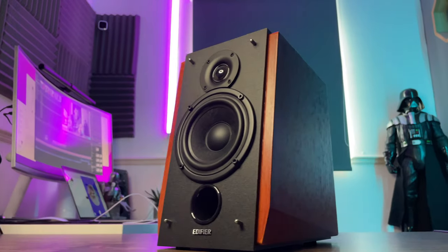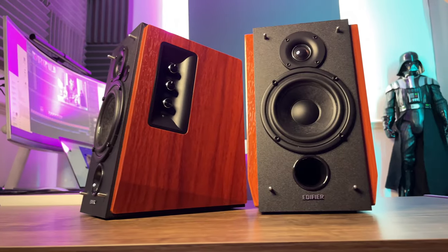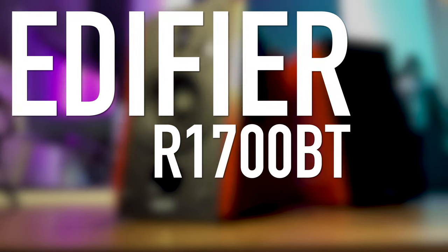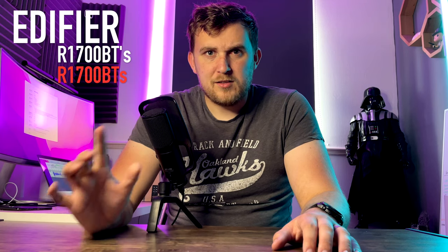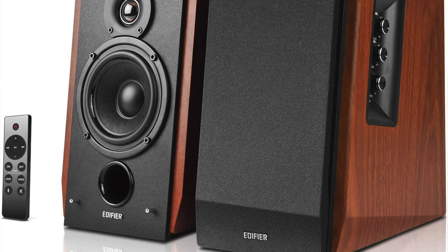Today I'm going to be taking a look at some of the nicest desk speakers I think I've ever owned. These are the Edifier R1700BTs — not the BTS, there's an apostrophe in there. Those speakers are pretty much the same; one of them's slightly better with Bluetooth and stuff. But these things, in my opinion, look great. Do they sound great? Let's get them out of the box.